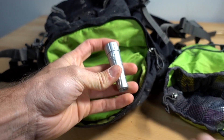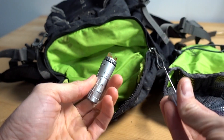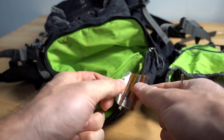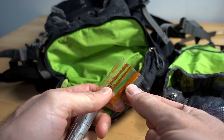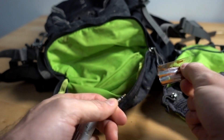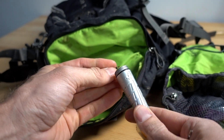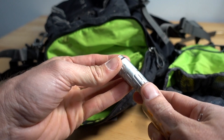Got my Genuine Innovations tubeless tackle kit. It has the little plug tool — you take one of these little bacon strips, sticky things, stick it in your tire, pull it out, and it plugs up a hole. I just used it in a recent video in Prescott and it worked out pretty well. I still have that plug in the tire and it's holding.